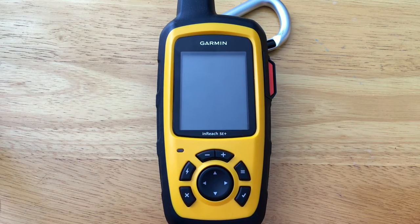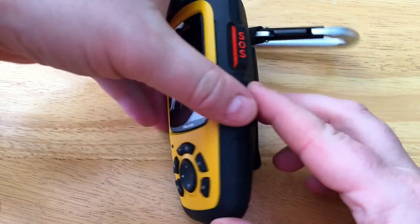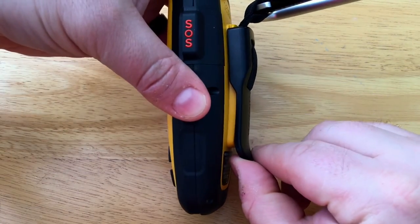In this video we'll show you the broad overview of the Garmin InReach SE Plus. Out of the box, along with the micro USB cable, it comes with the Garmin carabiner clip.